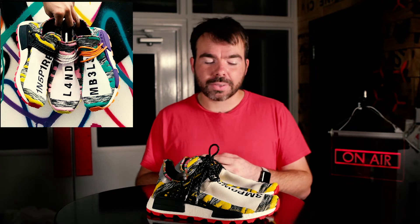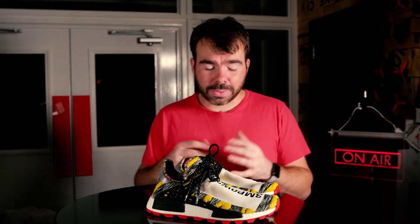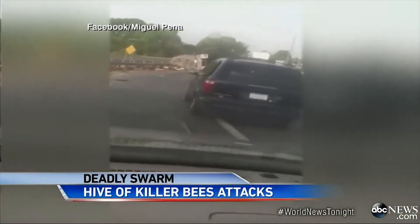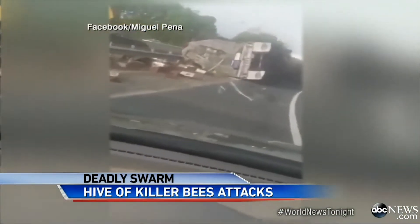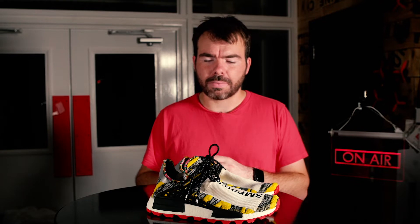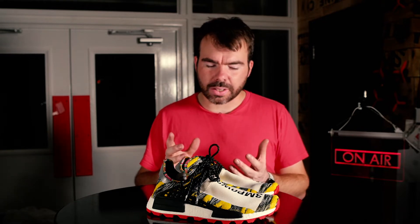There were other colorways, and as you'll be aware those are extremely vibrant and bright. This was probably the tamest pair they had. They remind me of bumblebees — you've got yellow, white, and black with this red trail sole.